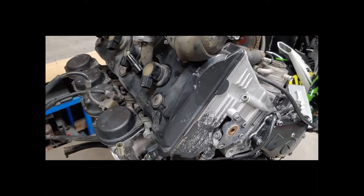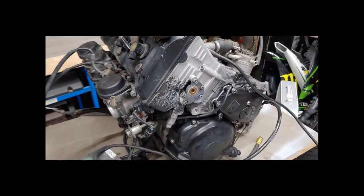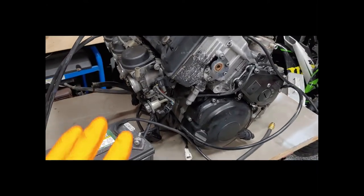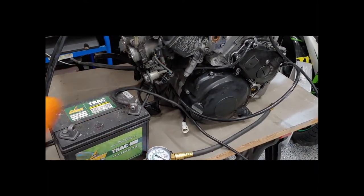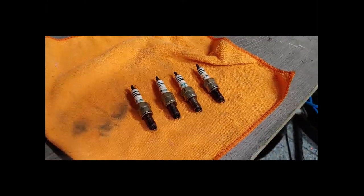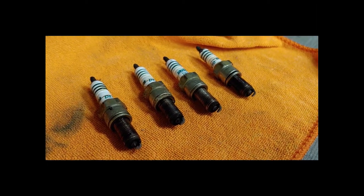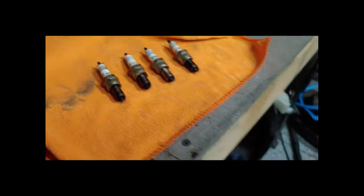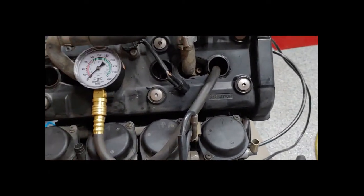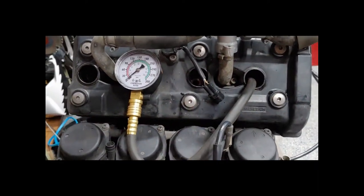A new engine is somewhere around 205 PSI on these — I believe that's 99 to 2003. So right now I'm going to pull out the coils and plugs, test the compression, and see if we need to mess with the pistons at all. Here are the spark plugs we just pulled. As you can see, they look terrible. We're going to replace those — they're only about 20 or 25 bucks. Now we're set up to do our compression tests, starting with cylinder number 4.